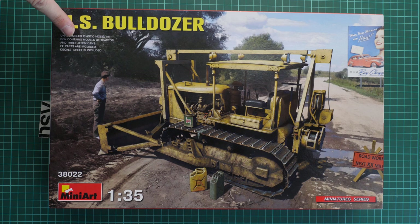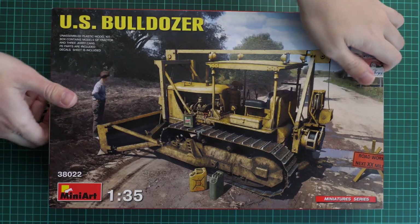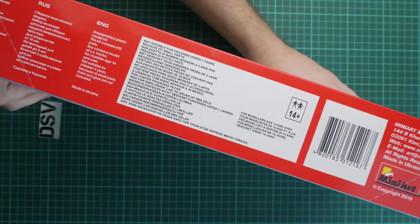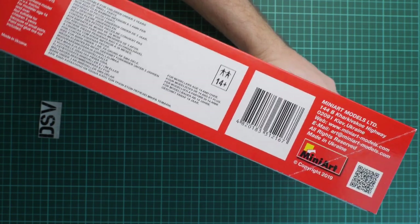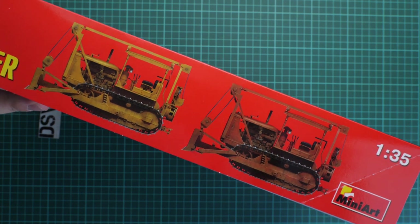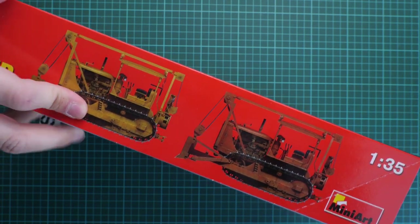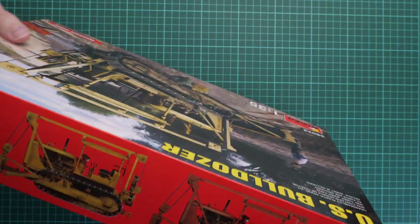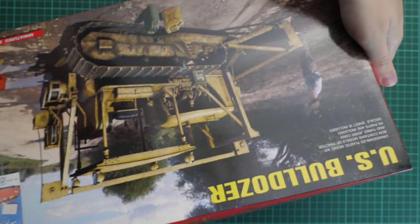The box contains a model of the tractor and three jerry cans — the figure is not included, but the jerry cans are inside. On the back we have safety information, a barcode, and the manufacturer's address. There are also two marking options: one matches the box art and there is an extra one as well. This is a top-opening box.